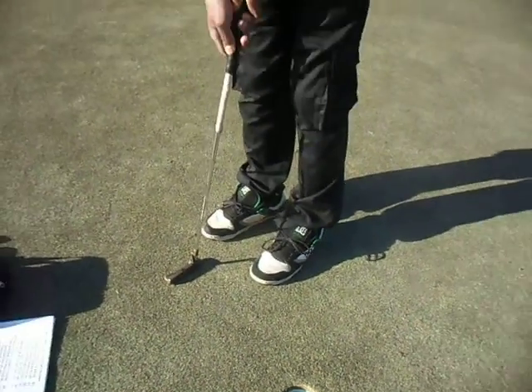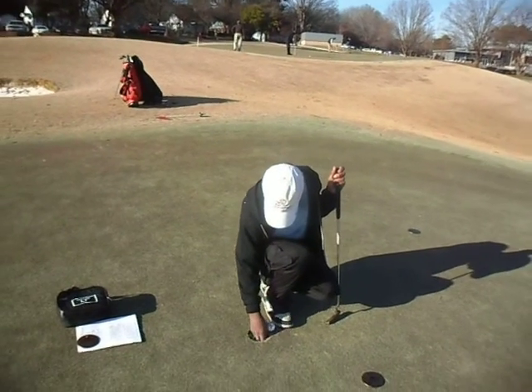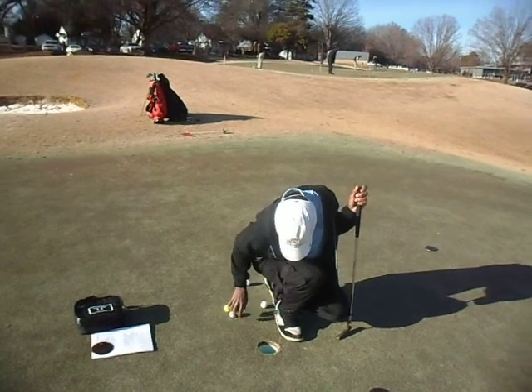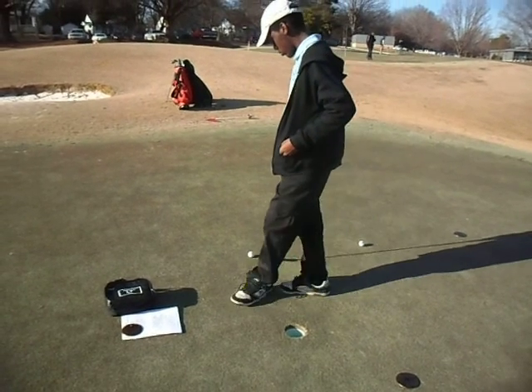All right, take them out and set them up for medium swing. About three feet — set them in a line for medium swing. That's good enough.